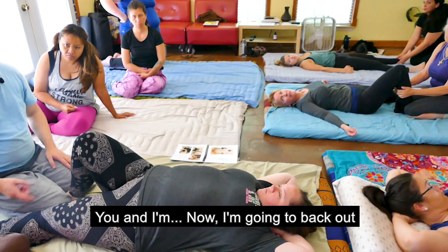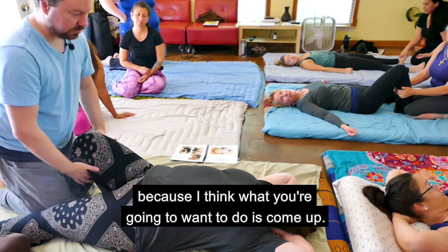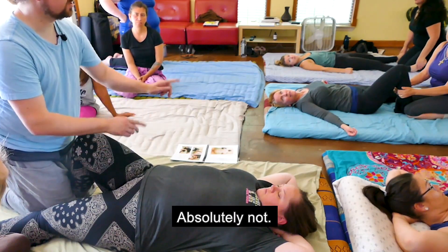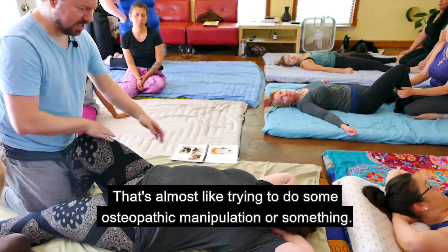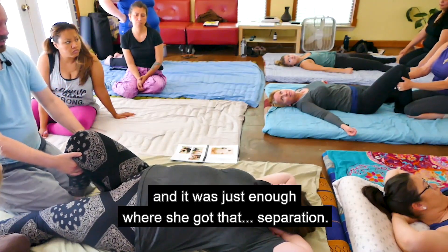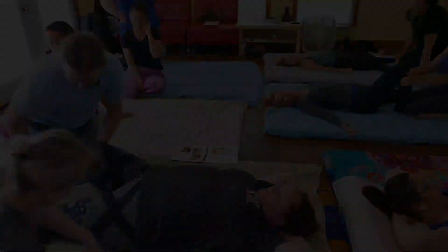I'm going to back out and let you do this leg — I want to watch you. What you don't want to do is just yank. Absolutely not — that's almost like trying to do osteopathic manipulation. What I did was lean back, and it was just enough where she got that separation.